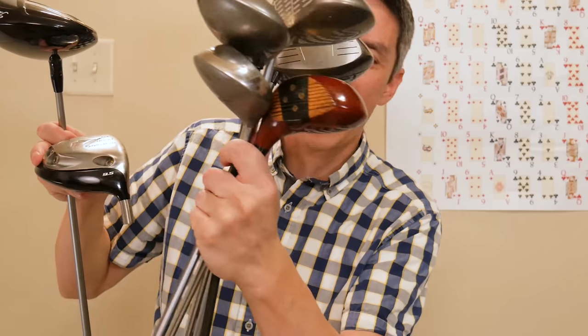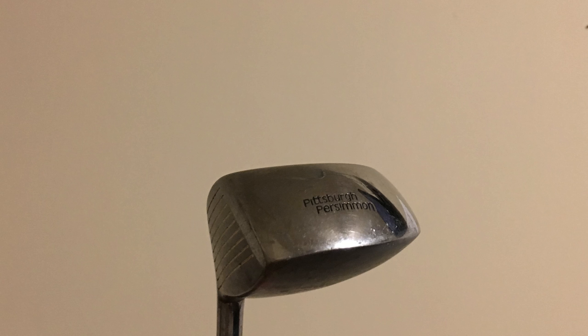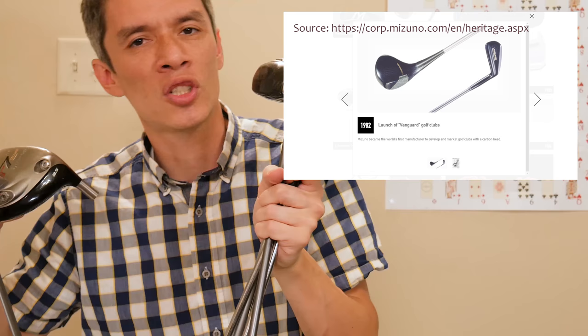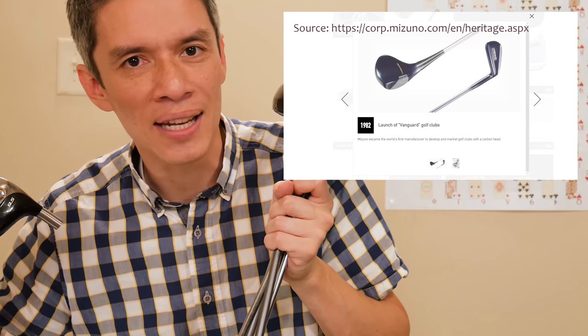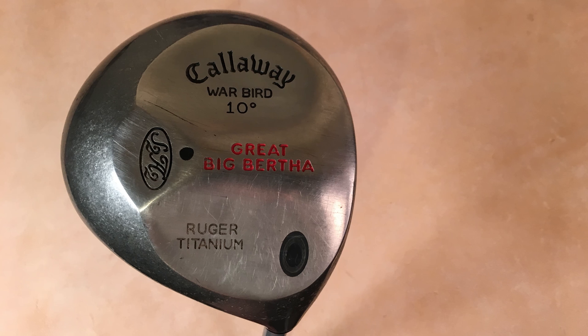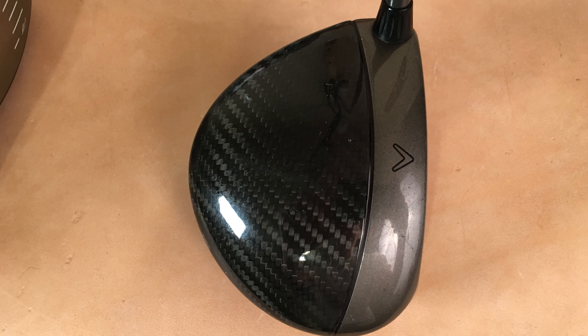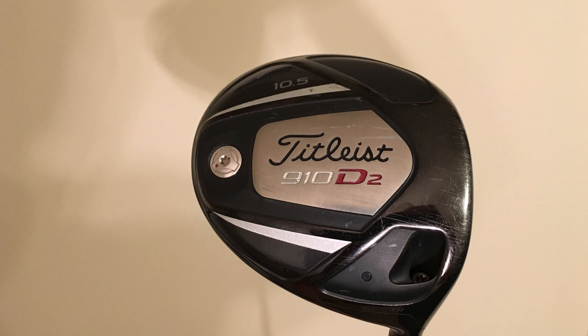Reviewing quickly: we have the Persimmon Woods with face inserts and perimeter weighting, steel shaft, and rubber or leather grips, followed by the TaylorMade Pittsburgh Persimmon introducing stainless steel. Mizuno — which I don't have here — also introduced carbon fiber in the 80s. In 1991 we move to the Callaway Big Bertha, followed by the Great Big Bertha made out of titanium. Then we have the Callaway ERC Fusion, introducing the marriage between titanium and carbon fiber — lovely composites. Then we have adjustable weights and adjustable hosels.